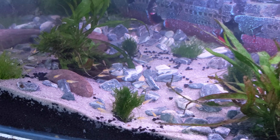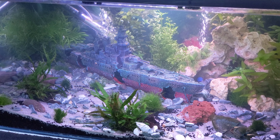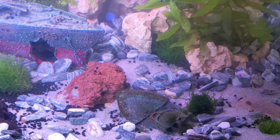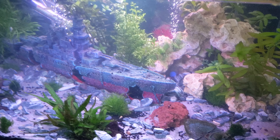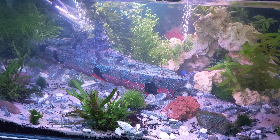All the koi fry are now happily ensconced in this tank. Quite hard to see at the moment, but there's plenty of space for them to grow for now, and it'll be easier for us to maintain, keep track of them, and give you updates on them. Very happy with how that's turned out.